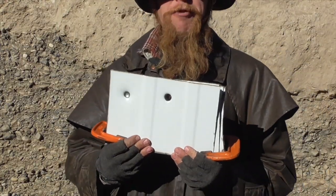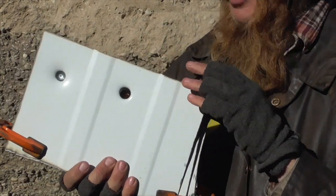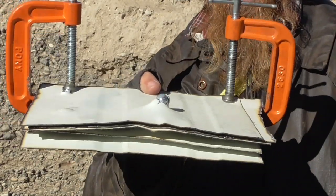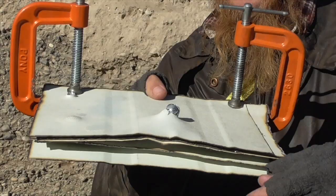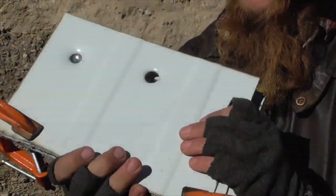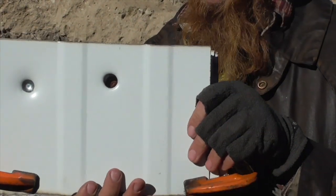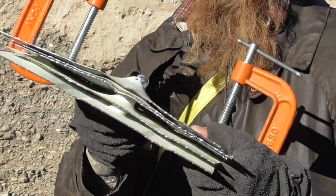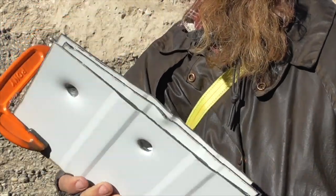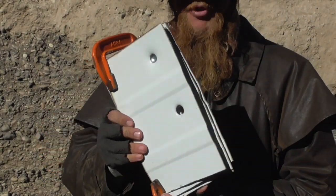Once again we got a very interesting result. The stack of five sheets succeeded in stopping the bullet, but the bullet also succeeded in penetrating all five sheets — you can see it sort of caught there in the last couple of sheets. Once again I'm not sure that's what I was expecting, but that is definitely an interesting and informative result. I guess five sheets of 20 gauge steel is right about the equilibrium point for stopping .44 Magnum.